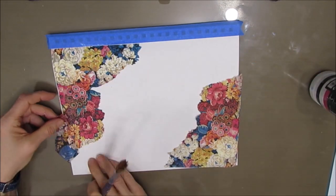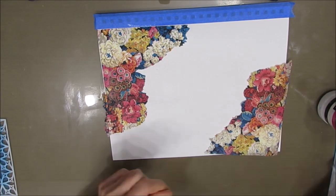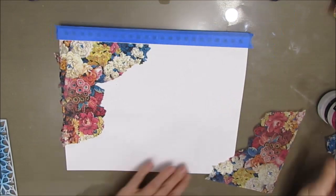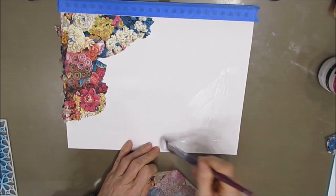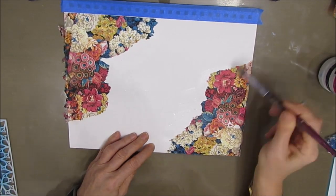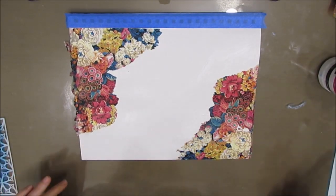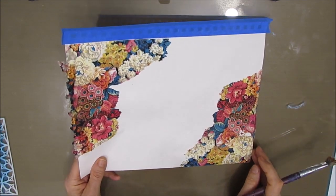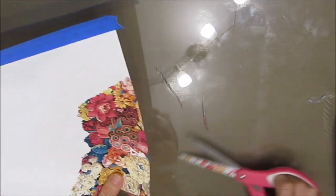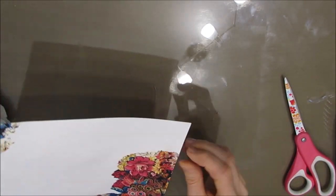I didn't get it right to the edge, so either I could wait and just paint that out, or I can take little bits of the napkin and cover that up. Now the napkin not only started my color story but it's also giving some incredible texture to the background. Again playing with the sentiment — seeing where I want to put it. Am I going to go horizontally on this page or vertically? At this point I could go either way, and often when I start I don't actually know.